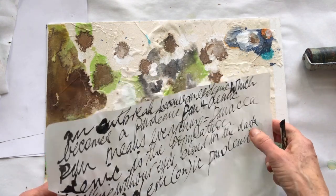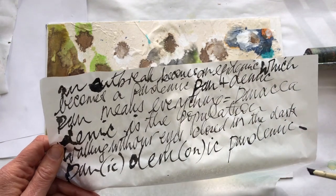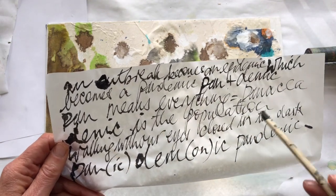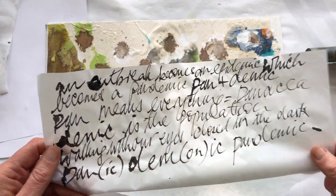I wrote on some tissue paper and daily paper and different things — just words that came up for me. And of course it's all about the pandemic and what pandemic means. Pan means everything, and pandemic is the population. So it's the whole population.